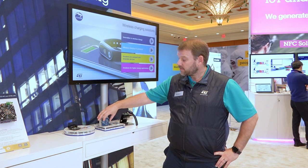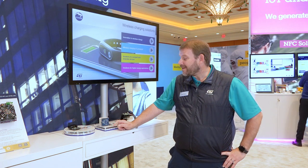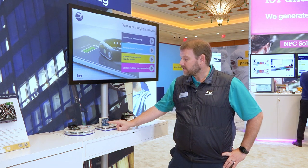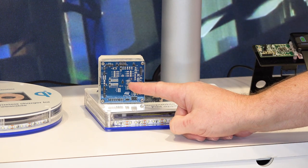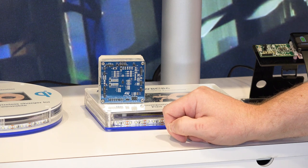The STWLC38 is a fully monolithic solution — and what do I mean by that? That means everything, including the controlling MCU and all the power electronics, are in a single package, which, as you can see here, provides for an extremely compact design. It makes it very, very small for these devices.